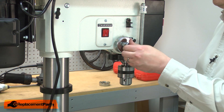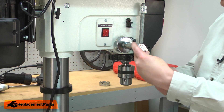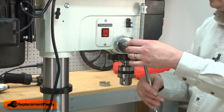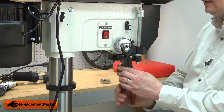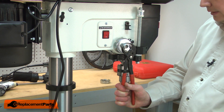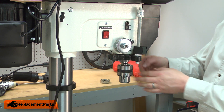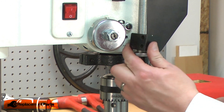Now I'll place the second nut onto the spindle and tighten it up against the first. As I tighten the outer nut, I'll need to hold the inner nut so it doesn't rotate. You'll need a fairly thin wrench, or in this case I found some pliers that will fit against that nut so I can hold it while I tighten the second nut. One last check on the quill and it's ready to go. I'll finish up by reinstalling the indicator block.